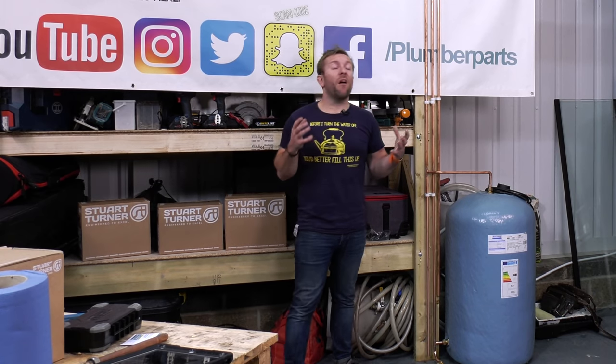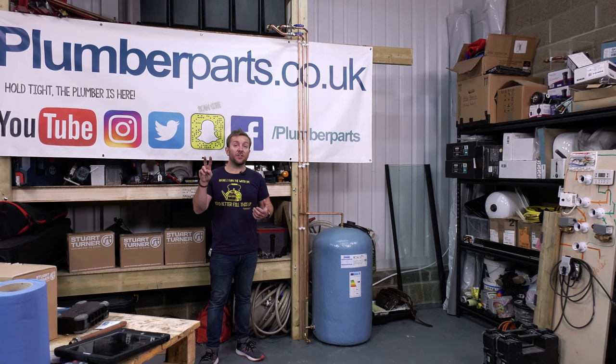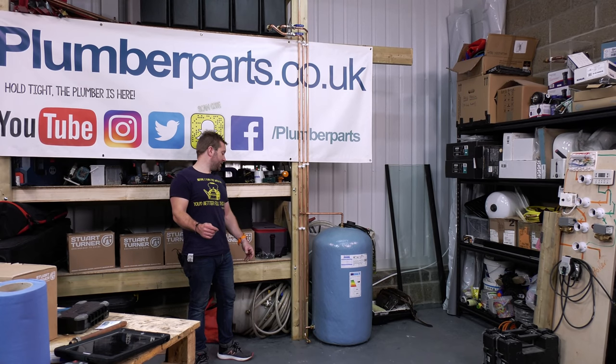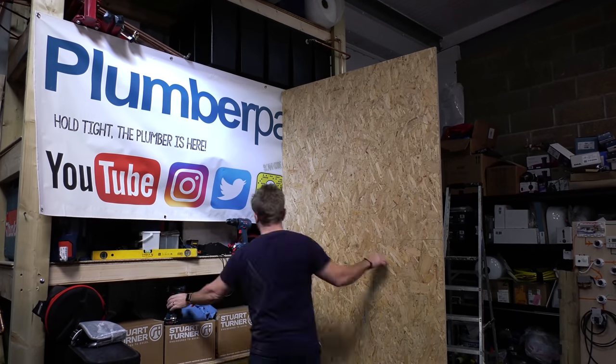A lot of people go, 'I've got a new shower pump, I fitted it, it doesn't work.' But there are two little tricks you can do to a shower pump to make sure that it's a head pressure issue. So I'm going to get on with that, guys, and you can listen to this lovely wee little message while I do it.